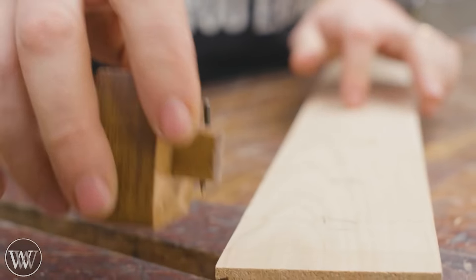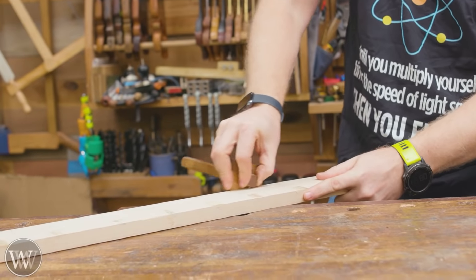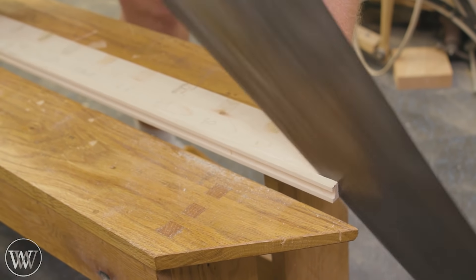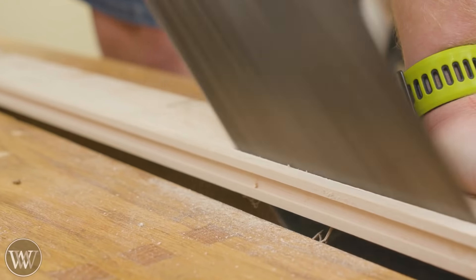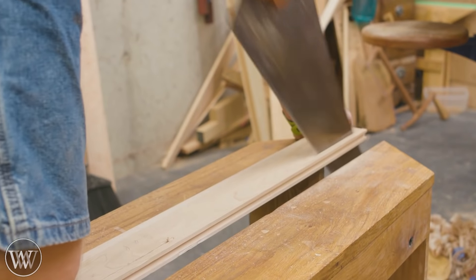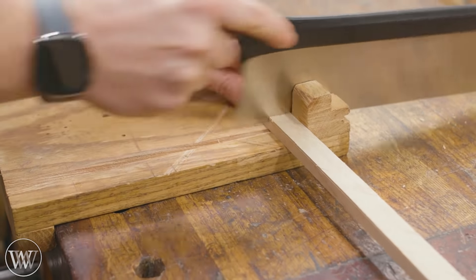I ended up making the groove a little bit wider than the plans, and I think I regret that — the pieces on the side are a little weak. I thought maybe that might give me a little more wiggle room, but if I had to make it again I would probably just follow the plans. It's a little bit smaller groove.